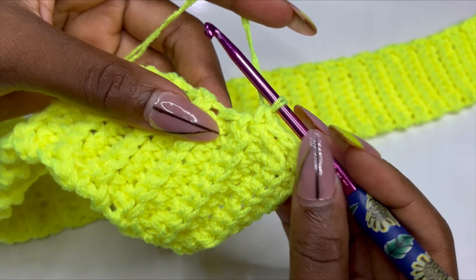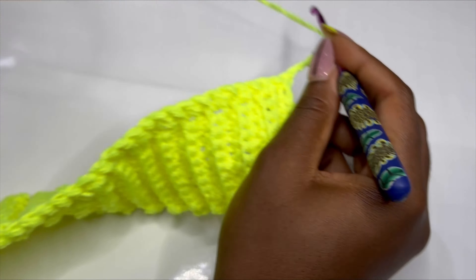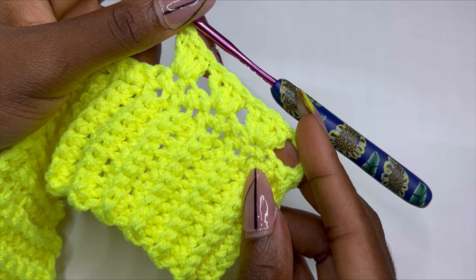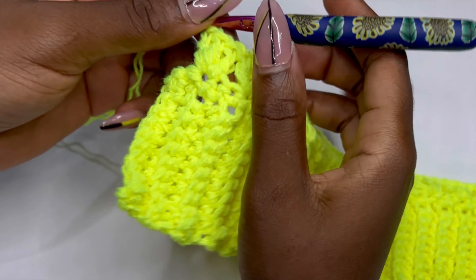At the end of the row, chain three. For row one, chain three, turn your work, skip two stitches and in the third stitch make three double crochets in the same space. Skip two and make three double crochets in the third space. This is the pattern for row one: skip two, make three double crochets in the same stitch, repeat until the end of the row.